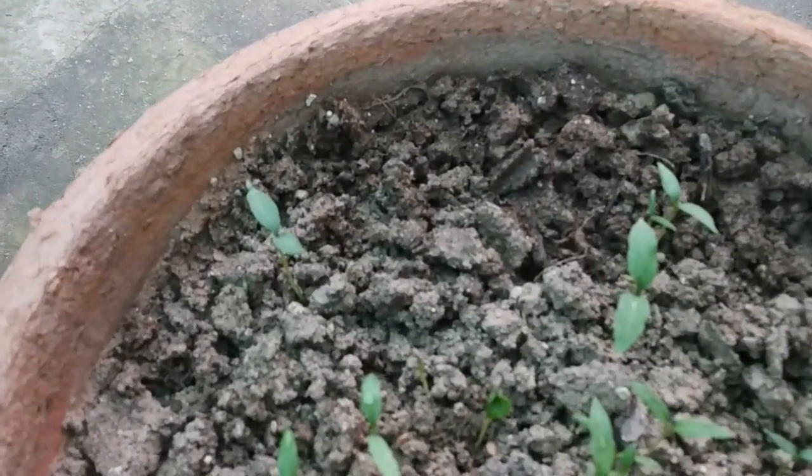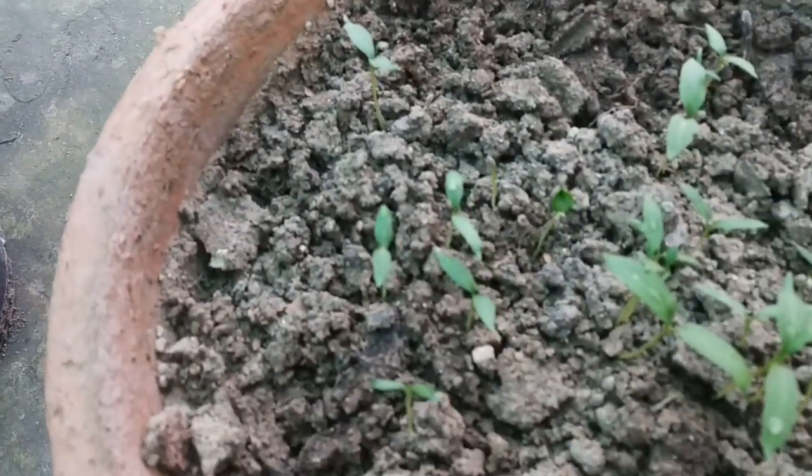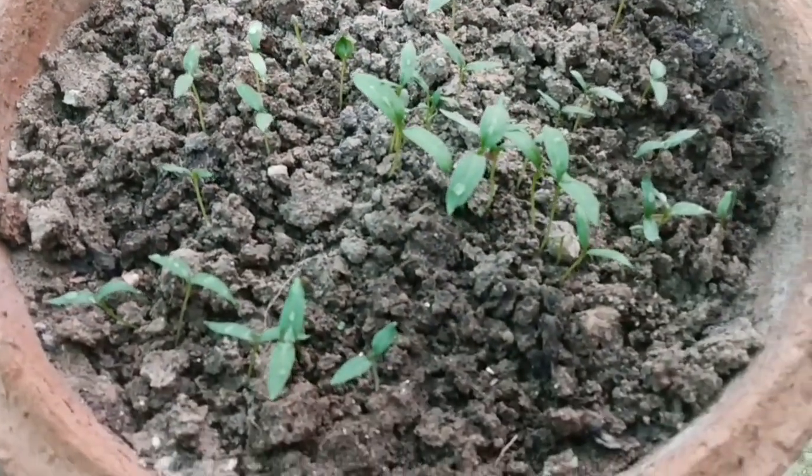This is after 10 days — many seedlings have emerged out of the soil. All in all, good germination results from the seeds.